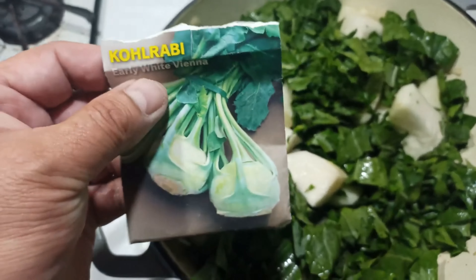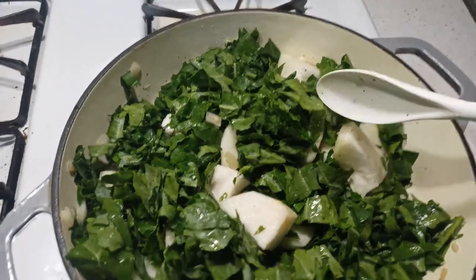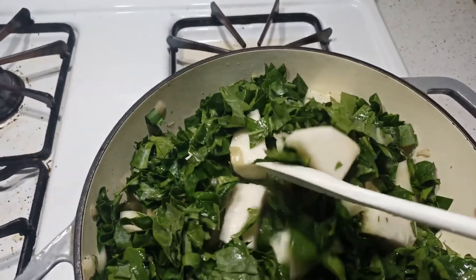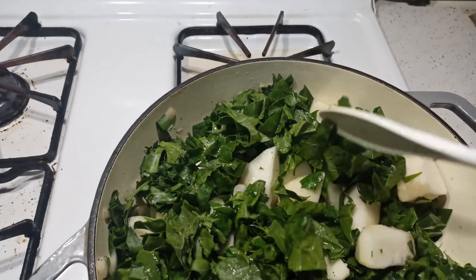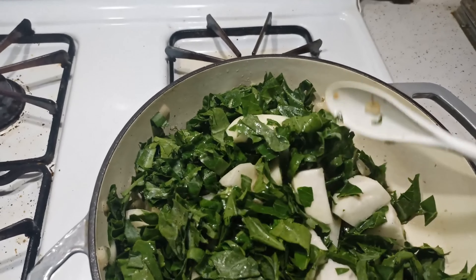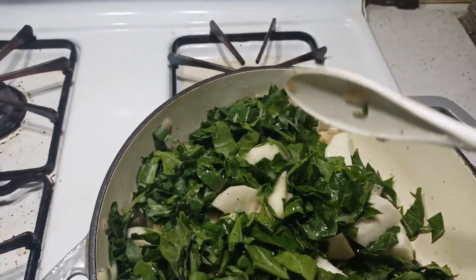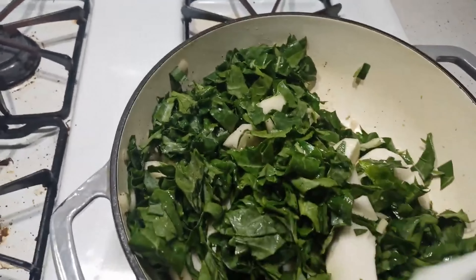Coming from the house growing kohlrabi in the garden, but I haven't harvested any yet — got some at the grocery store today. I cut the greens with the leaves off and the stems. Let's cut the leaves off the stems, and you have to peel the outer layer of kohlrabi.